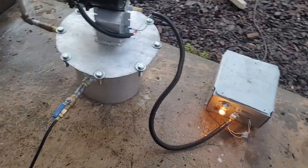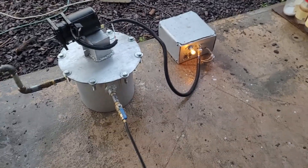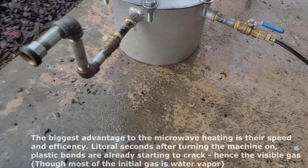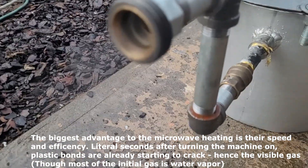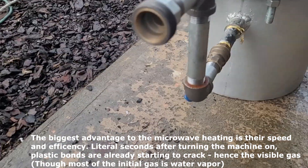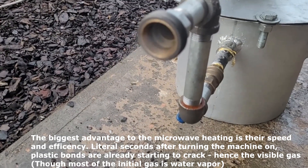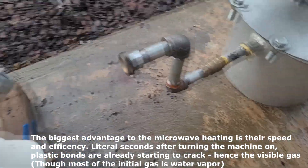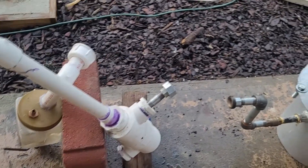Alright, it's on. The thing about microwaves is they work very, very quickly. As you can see, literally just seconds after we turn it on, gas is already being produced — which basically means the plastic is already being broken down that quickly. Obviously this is just going out into the atmosphere right now, and we don't want that. So I have designed a filtration system and bubbler system right here.